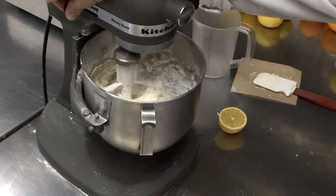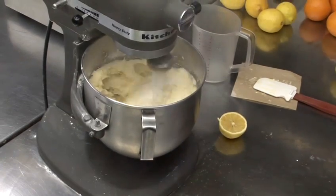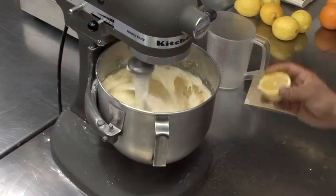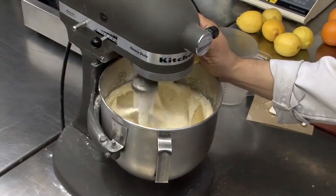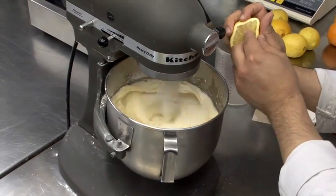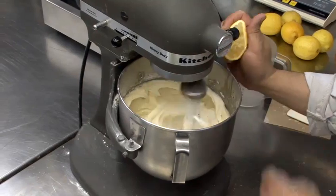We then put that on a medium-high speed and cream until we have a nice, smooth, consistent texture. While that's creaming, I'm going to squirt in the juice of half a lemon — keeping out the pips is always a good thing. There we go.